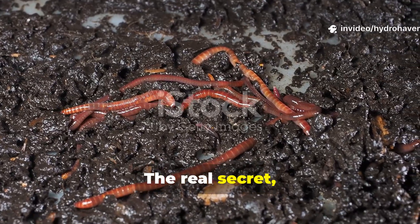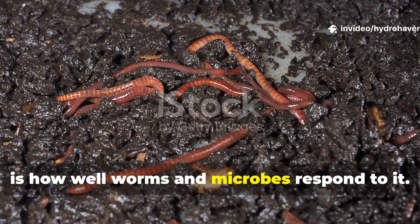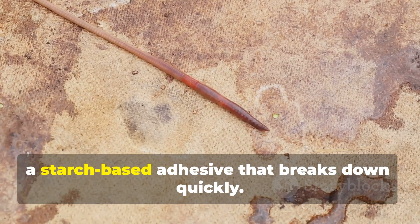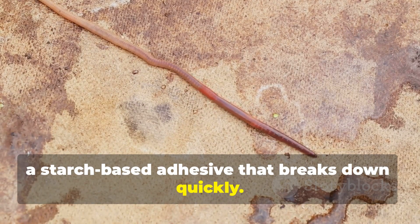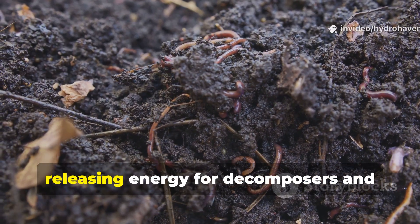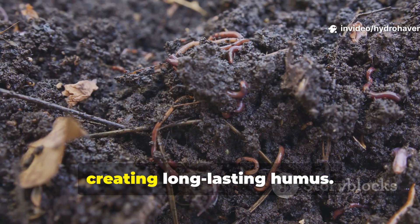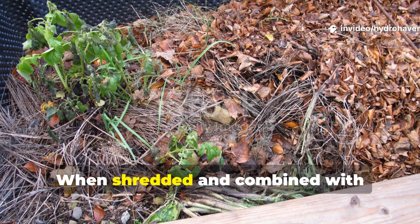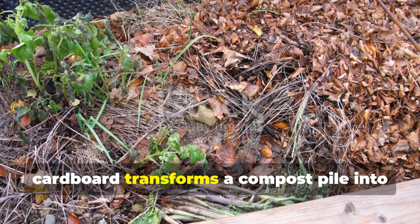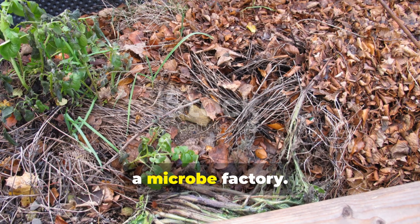The real secret, however, is how well worms and microbes respond to cardboard. Worms are drawn to the glue that binds corrugated layers — a starch-based adhesive that breaks down quickly. Microbes break down the cellulose fibers steadily, releasing energy for decomposers and creating long-lasting humus. When shredded and combined with nitrogen-rich materials, cardboard transforms a compost pile into a microbe factory.